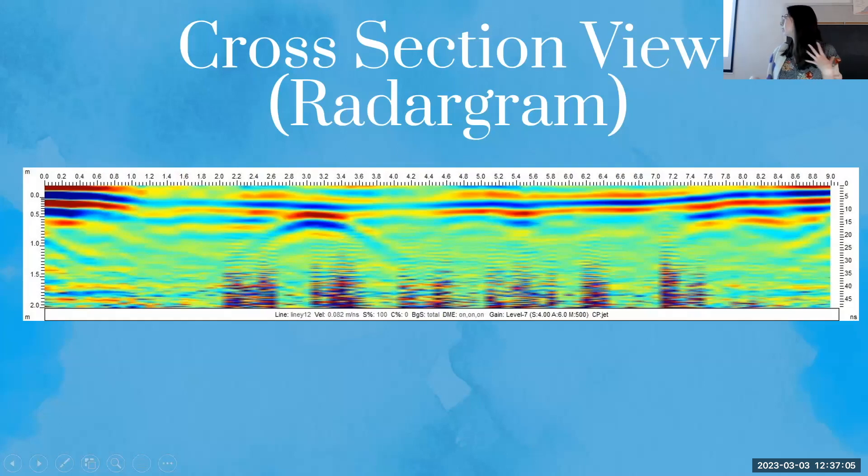Since we are looking for objects, I also applied a gain filter. Because of how wave behavior works as it gets deeper into the ground, the wave naturally becomes weaker the deeper it goes. So subsurface features show up as less prominent in raw data than they actually are. The gain filter strengthens those lower signals so that the data better represents what's actually there.